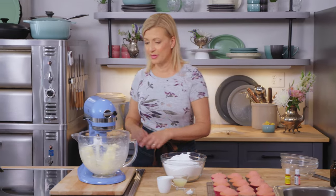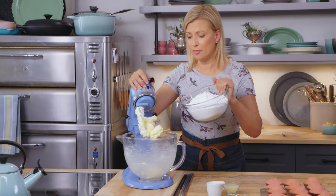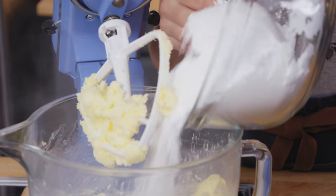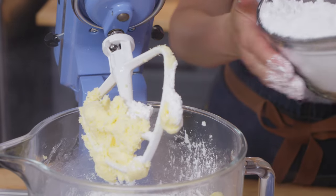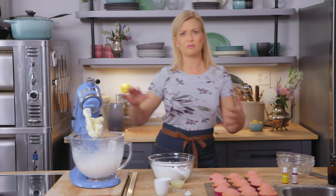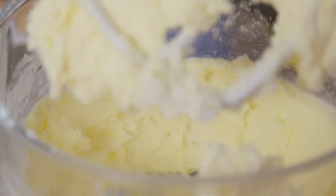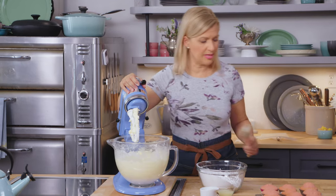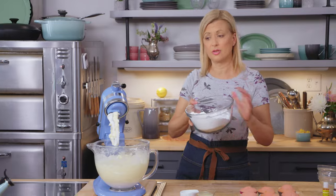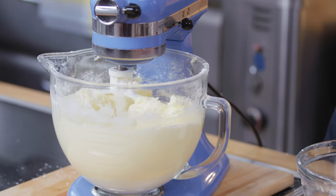For the frosting: one and a half cups of unsalted butter and six cups of icing sugar. Half the icing sugar goes in first. No need to sift it — this frosting gets whipped so much that any lumps work themselves out, so save yourself that step. The stand mixer starts on low speed. Once the first batch of icing sugar is combined, the second batch goes in, and it's mixed again until dense and heavy.